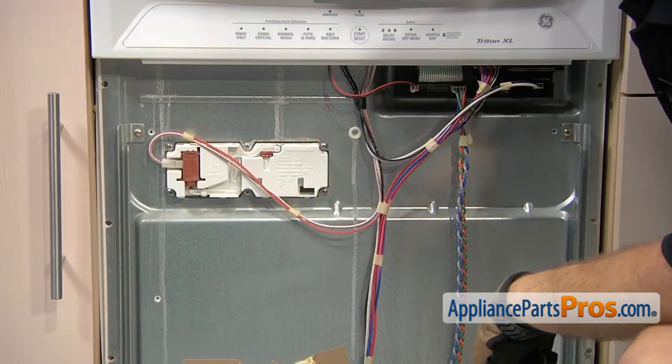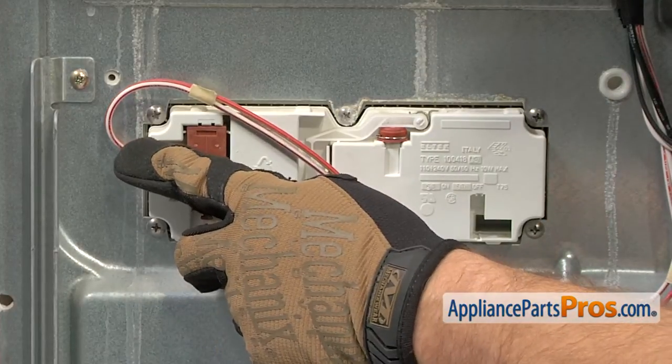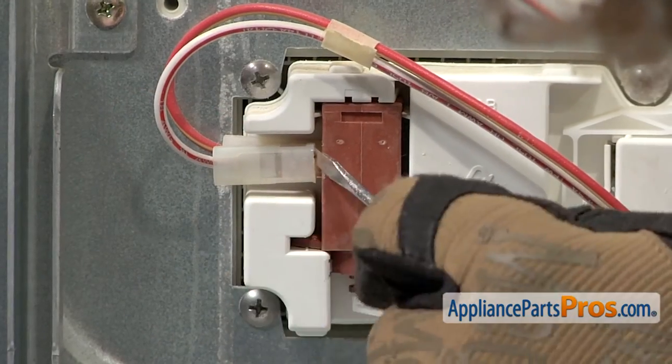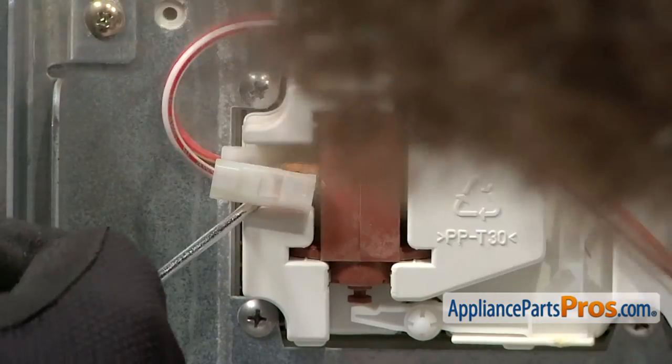Now that we have the front panel off we have access to the Detergent and Rinse-Aid Dispenser. We're going to remove the two wires from the wax motor. We're going to use a small screwdriver to pop them off. When you take the wires off the dispenser you want to make note of where they go. On our model there's a white and a red one on the front and a red and yellow one on the back.